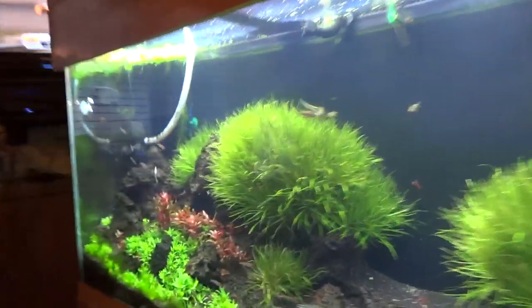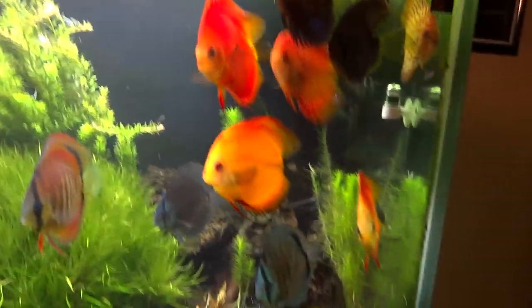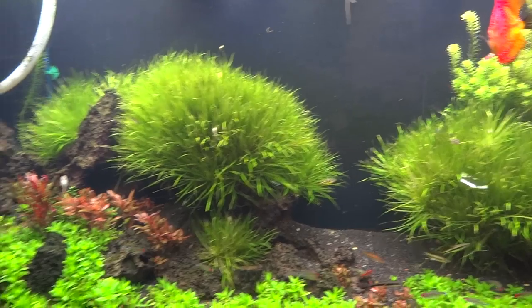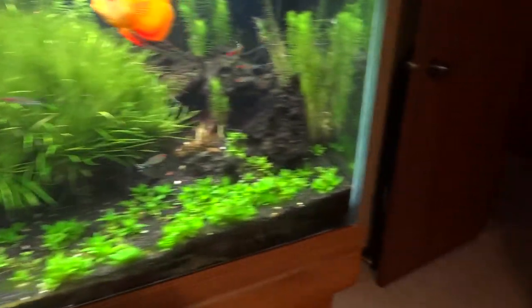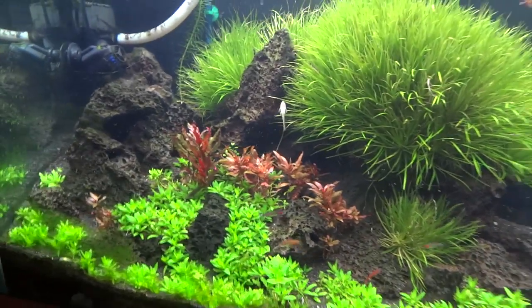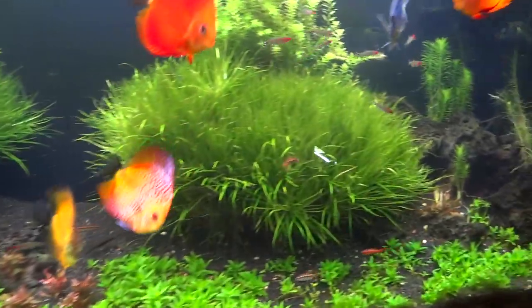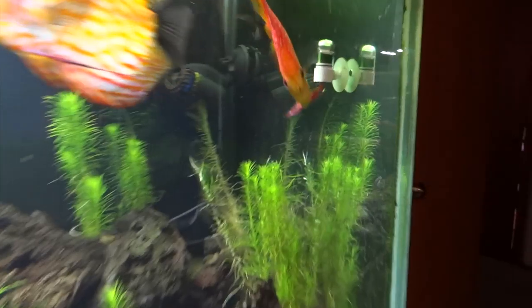Now I'll take you over to the office and show you the 150 gallon discus tank. They're wanting to be fed right now — they're all over at this end. The algae problem I talked about previously is still there but not nearly as bad. I've been removing algae every water change and removing less and less of it. I've taken my photo period way down and that seems to have helped, but it has hurt some plant growth.